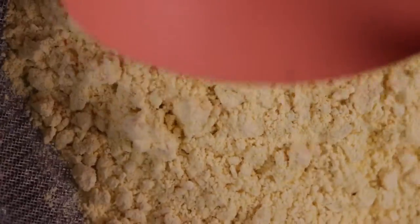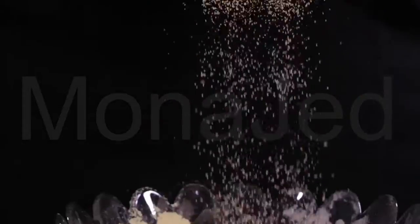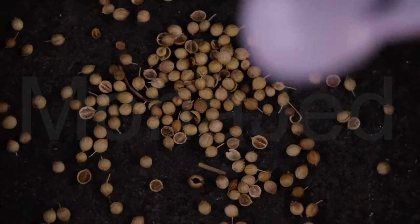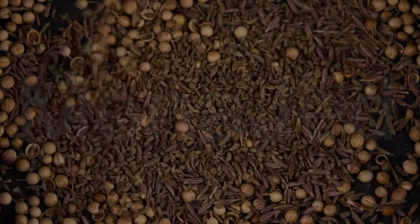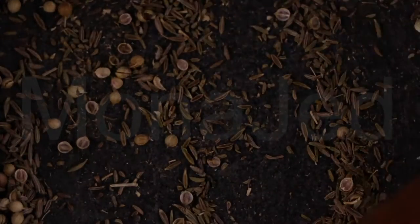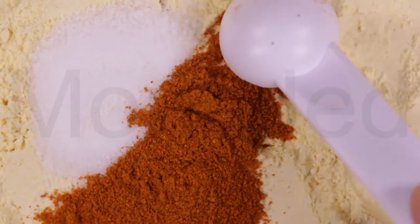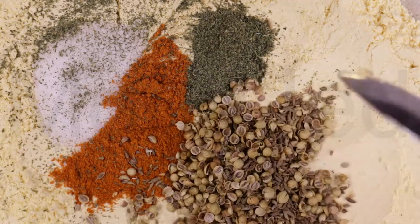Let's make the batter first. We need one cup besan, or chickpea flour. Sift the gram flour. Add 2 teaspoons of coriander seeds, 2 teaspoons cumin seeds, and 1 teaspoon carom seeds. Slightly crush the carom, cumin, and coriander seeds — this releases the aroma of the seeds. Salt to taste; I added 2 teaspoons. 1 teaspoon red chili powder and 1 and a half teaspoons of dried fenugreek leaves.